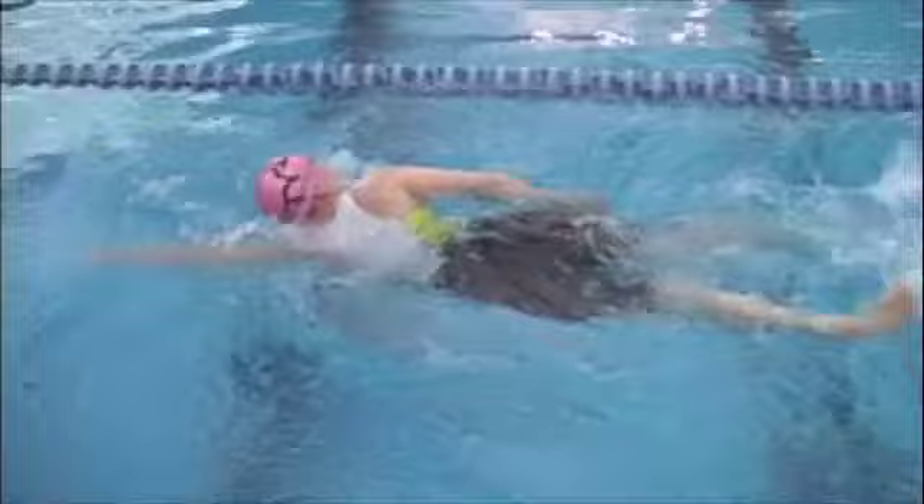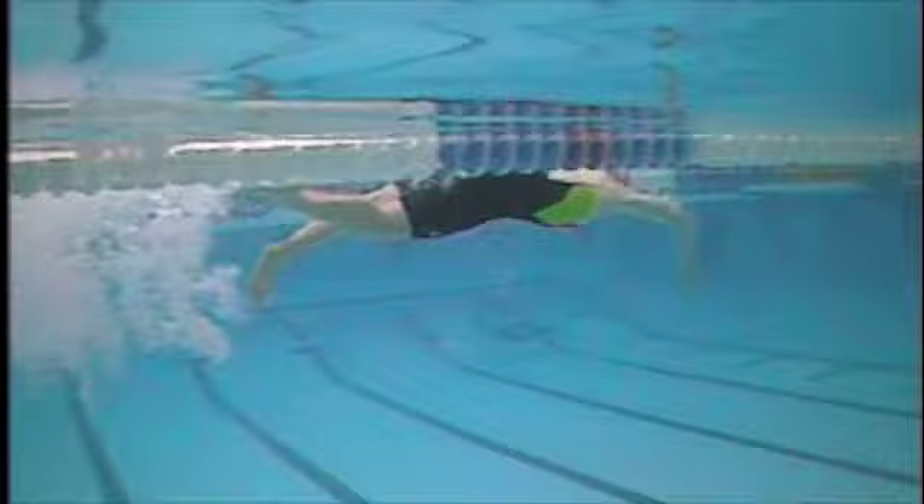You wouldn't want to kick that hard for a mile swim, but for shorter events it works. So on your right arm, your catch angle is actually not bad.